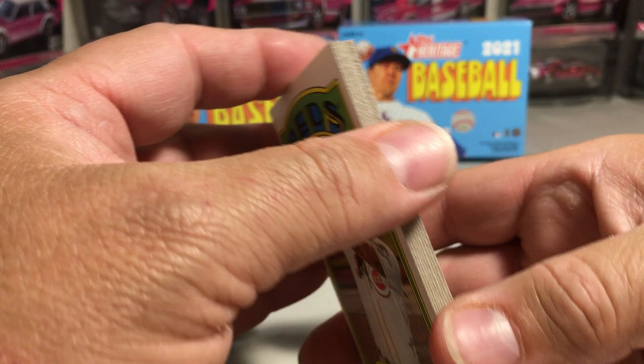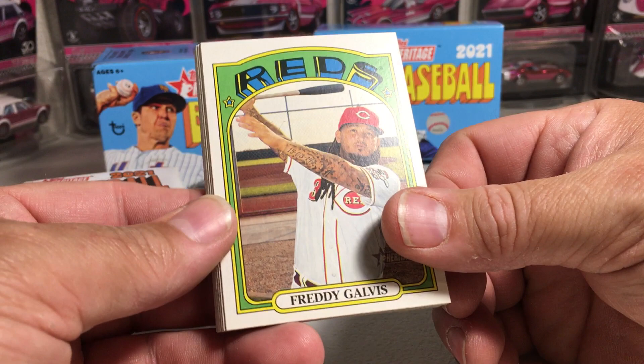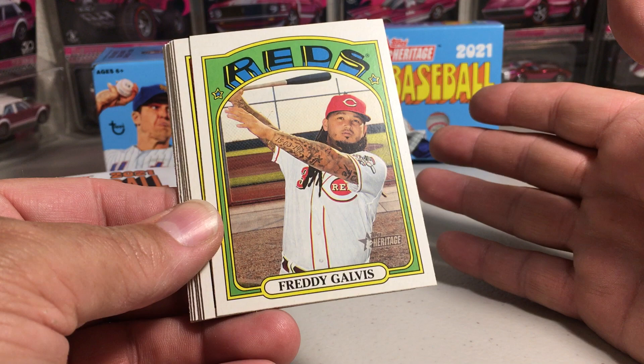I am going to be getting one Hobby Box — can't wait to get that. I bought my Hobby Box online as a pre-order. I'm thinking they're going to be very expensive, like everything else this year, if you wait too long to get them. So I'm going to try to go to the local hobby shop to see if they have any at a good price, and I'll pick up one more Hobby Box.